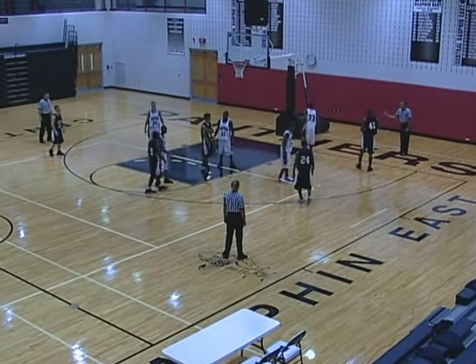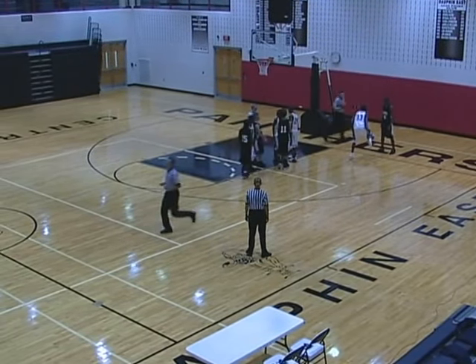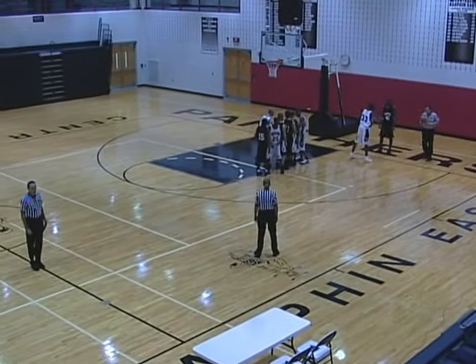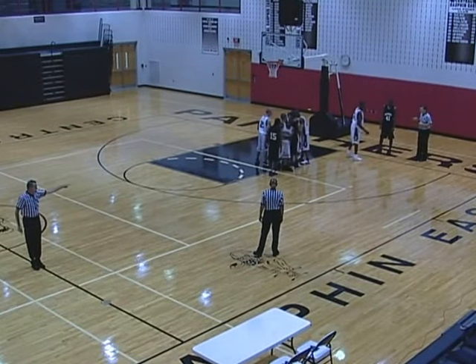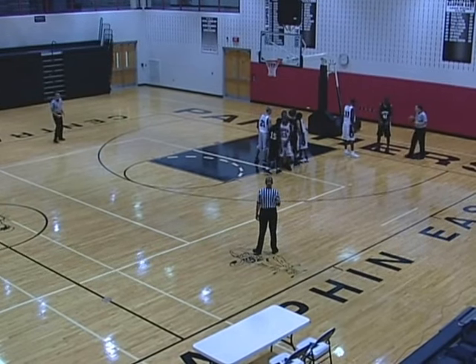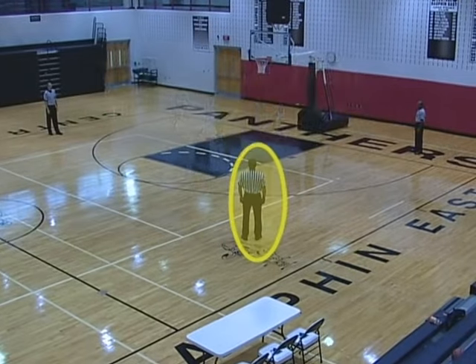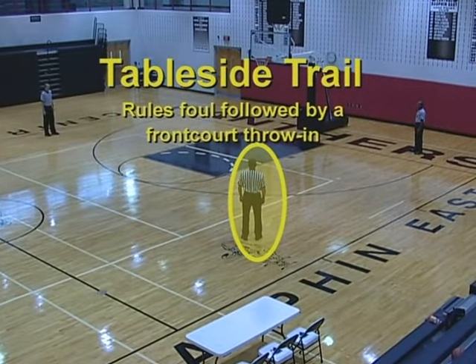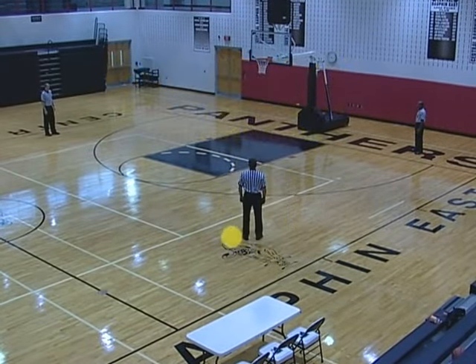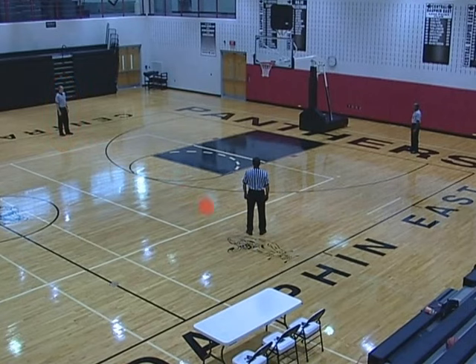Table side lead rules foul followed by a frontcourt throw-in. Proceeds to the reporting area and reports the foul. The opposite side center becomes lead and handles the throw-in, and the trail stays as the trail. Table side trail rules foul followed by a frontcourt throw-in: proceeds to the reporting area, reports the foul, and becomes the opposite side center. The opposite side center becomes the trail and handles the throw-in. The lead stays as the lead.